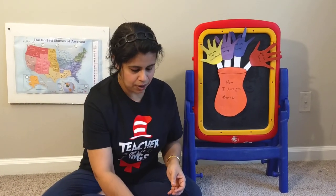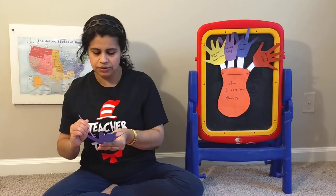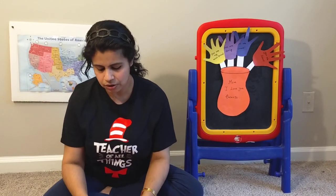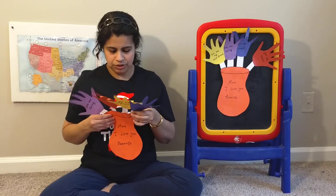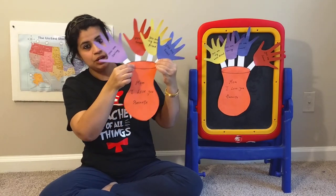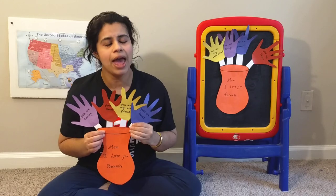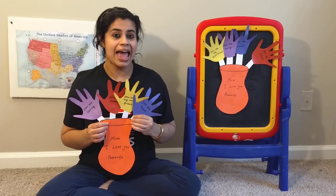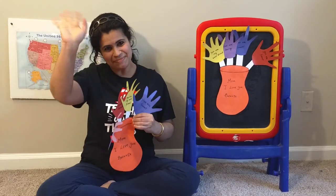The last one says, you are sweet. I am putting some glue on the flower stem and putting the last flower on the top of the flower pot. Our beautiful gift for our beautiful mother is all set. Don't forget to give this gift to your mother — she will be so happy and proud. I hope you enjoy my video and have a wonderful day and happy Mother's Day. Bye-bye.